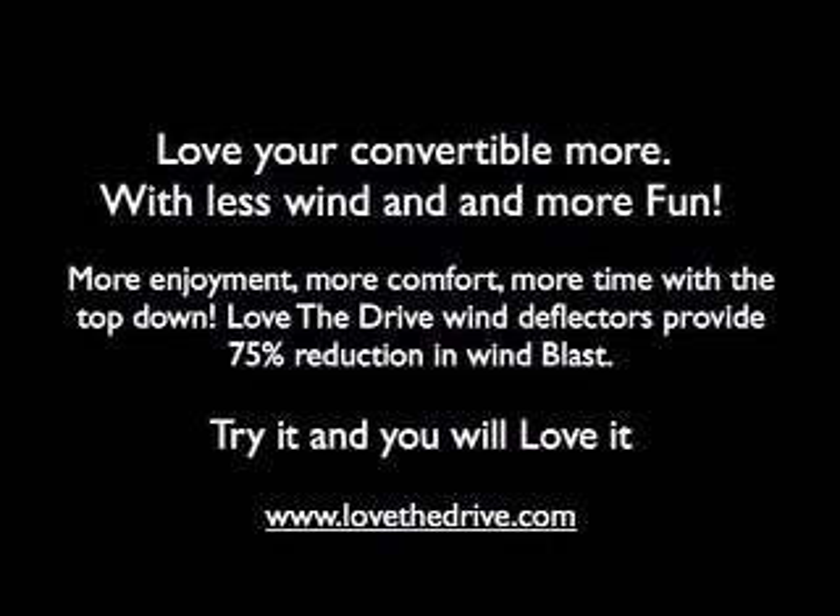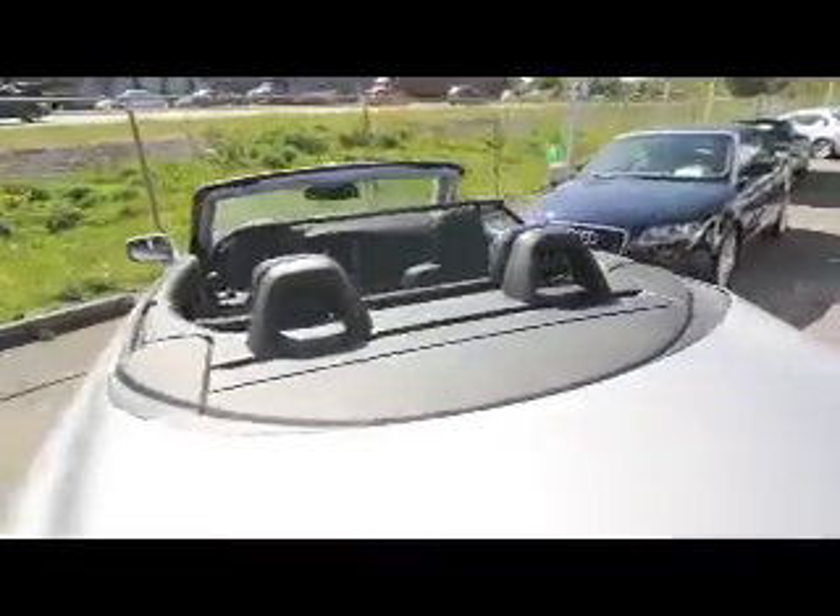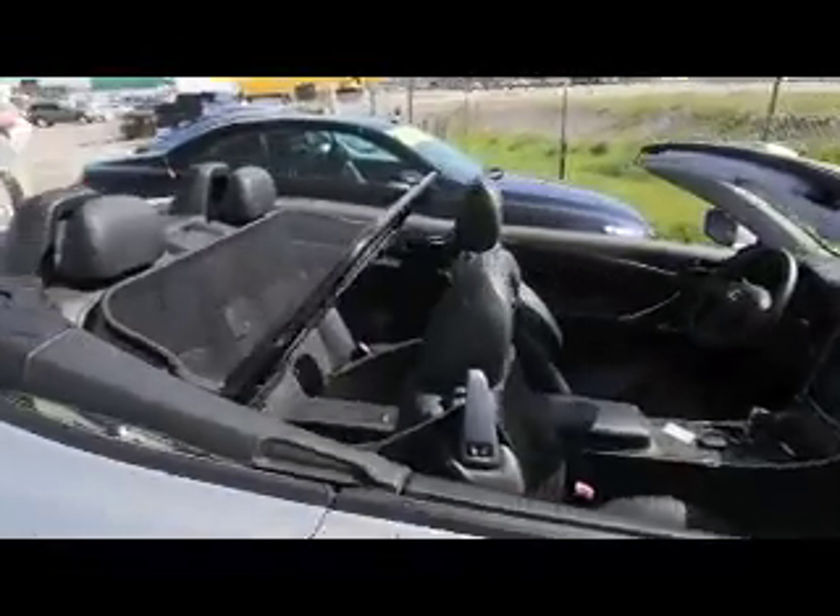This installation guide is for a Lexus IS 250 and IS 350 from 2007 to 2013. This wind deflector goes in and out of your Lexus in under 30 seconds.